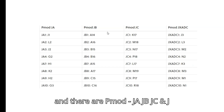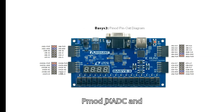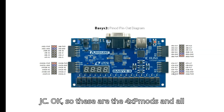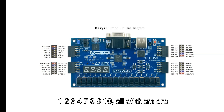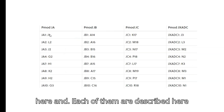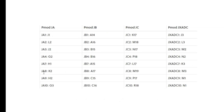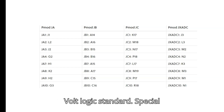The Pmod ports are labeled JA, JB, JC, and JXADC. The pin assignments for each Pmod connector can be seen in the pinout table and figure. Power, ground, and signal pins 1 through 4 and 7 through 10 are all labeled. Since the Pmod pins are connected to the Artix-7 FPGA pins using 3.3V logic standard, care should be taken not to drive these pins above 3.4 volts.